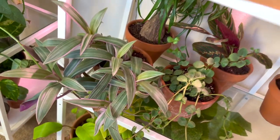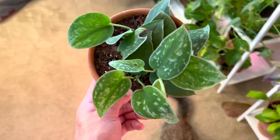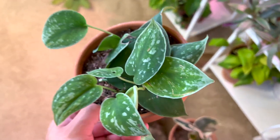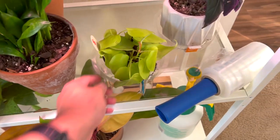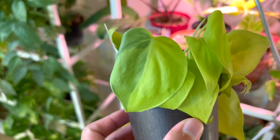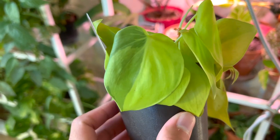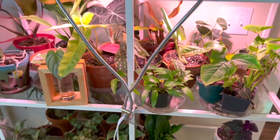Here are some plants I repotted — my pink scindapsus going in the back, she's beautiful. I love my scindapsus even though I'm still figuring them out. I should repot this next one on video. And look at this iconic leaf — it's a lemon lime philodendron and this leaf decided to revert back, and it looks beautiful.